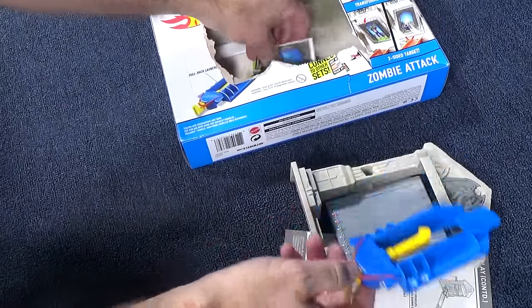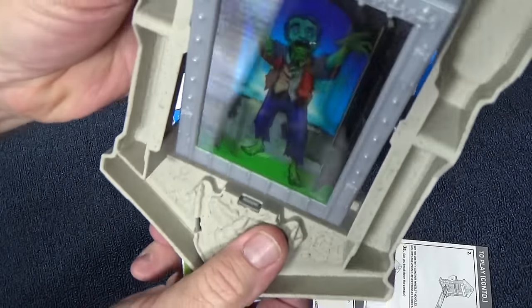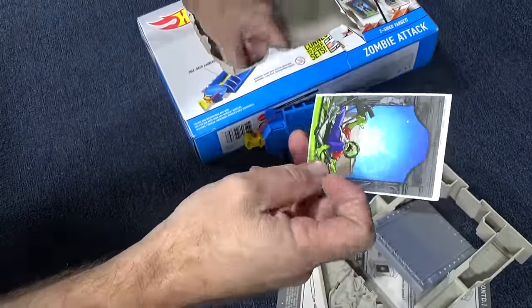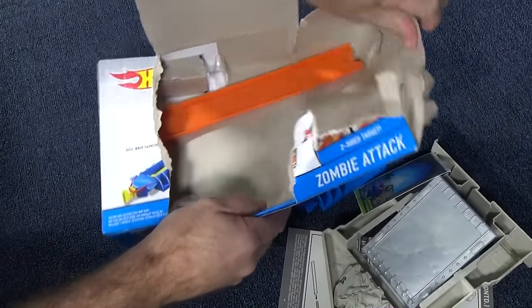There's the launcher. One sticker on one side, and a sticker for the other side as well. A simple piece of track here.